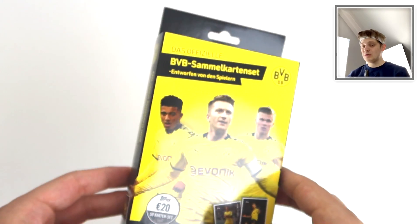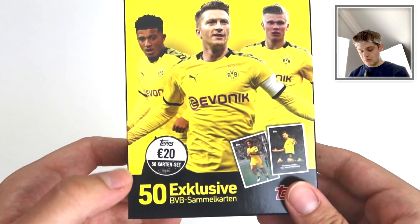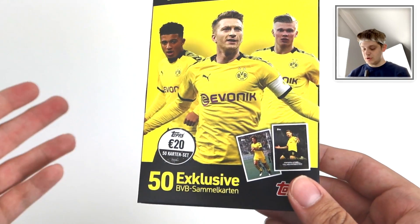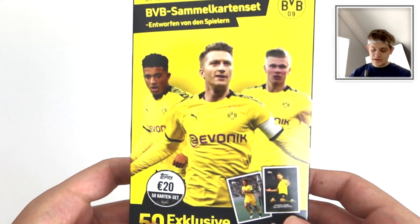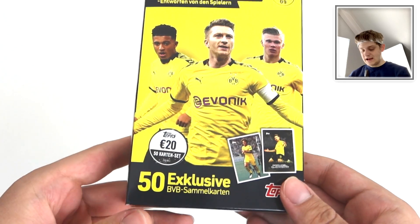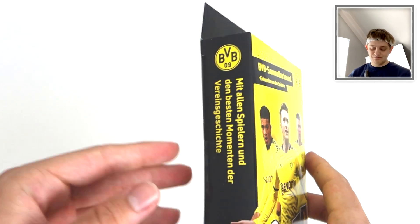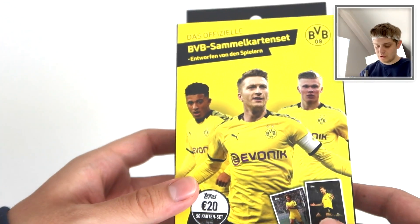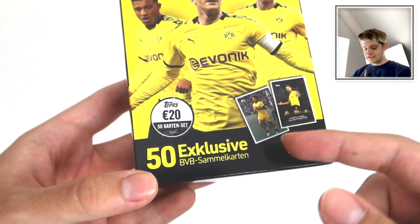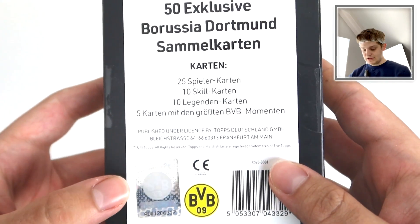Really cool little set. This retails at £18 on Topps Direct or Topps.com, or €20 if you're in Europe. This is a German product essentially. It's designed by the Dortmund players and there is a chance of getting a signed Dortmund player. Obviously it's going to be quite rare - these signed cards won't be easy to find. But there are 50 cards inside and hopefully one of them will be a shiny signed card.